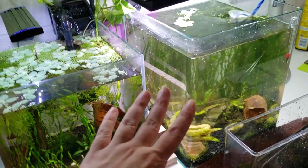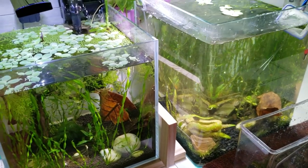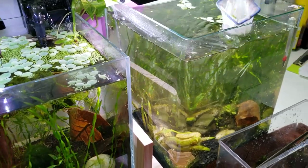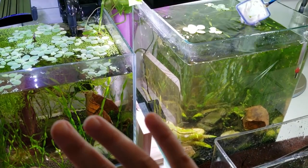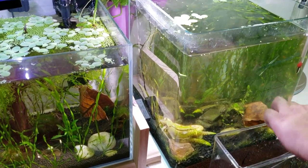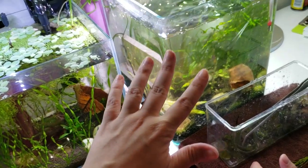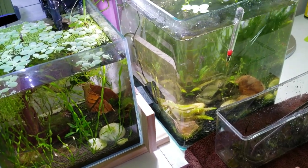In terms of stocking, this tank is only slightly more stocked because there's about 10 shrimp in here, while the other only has a couple and some babies. So there's also slightly a bigger bio load. This tank also has one gallon more of water, so it can handle a little more shrimp. Another thing that comes to mind is that because this tank has more shrimp, it gets fed a little more heavily, which provides a lot of excess nutrients that can be contributing to the algae bloom.